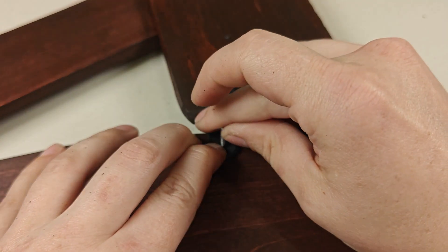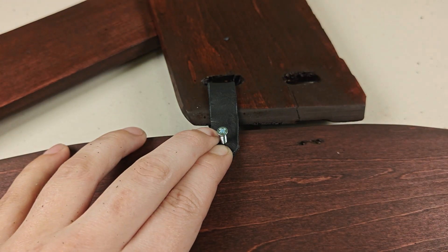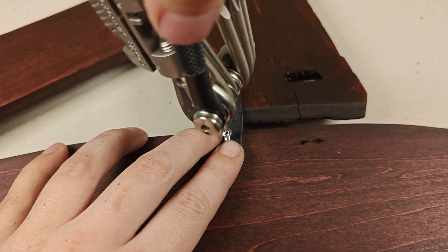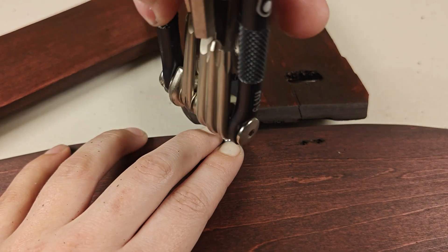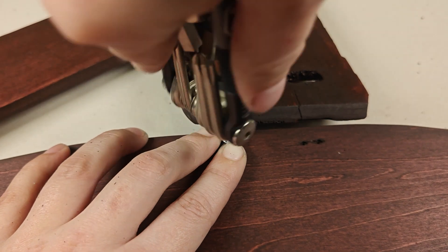For the leather on the treadle, you'll want the new pieces to line up with the old holes. I'm using replacement screws here because it'll be easier to place in the future, but you can use nails if you're comfortable with that. I'm only going to tighten the screw down enough to hold the leather in place — I don't want to over-tighten this, as it can strip or crack the wood.